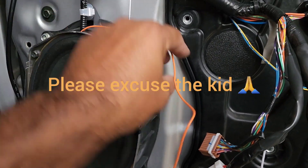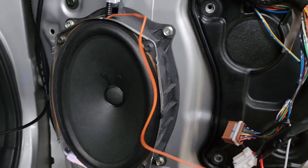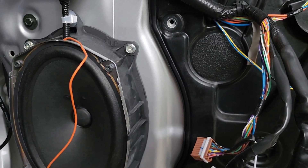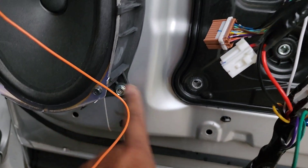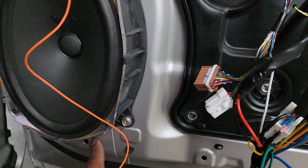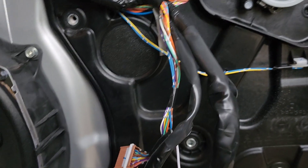This is the wiring. In a Nissan Elgrand, if you are trying to find the positive trigger for the door lock — or remote lock — you have to take out the speaker, and behind it on these connectors, that loom is going to your actuator. From the straight wiring, you can find the door lock positive trigger.